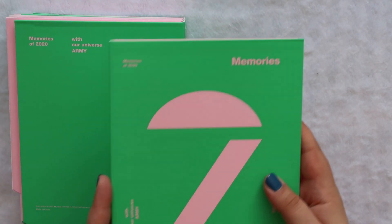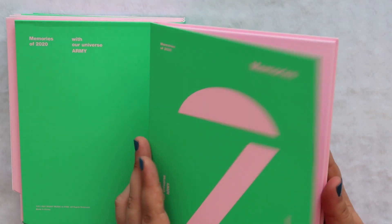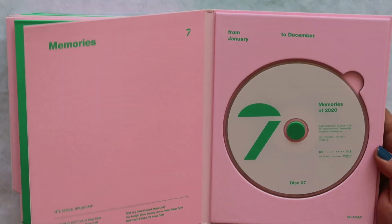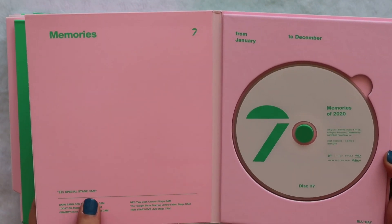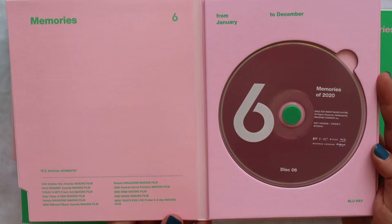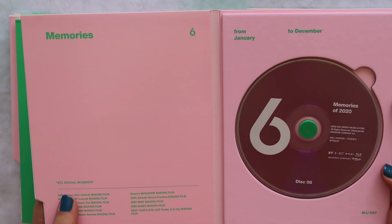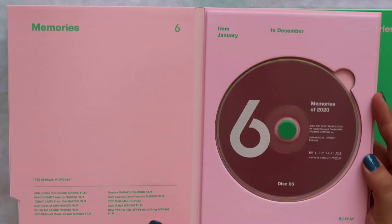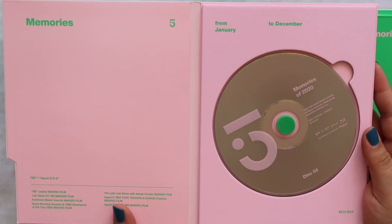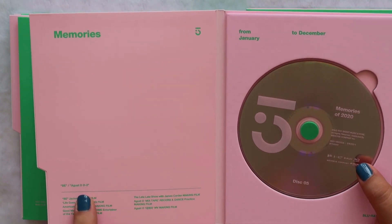Here we have the box — just a basic box, these are usually how the Blu-rays look. Here is number seven with the disc. This is the BTS Special Stage Cam. We have six which is BTS Special Moments — ooh, I like this disc. We have five which is Suga and Agust D, D2.